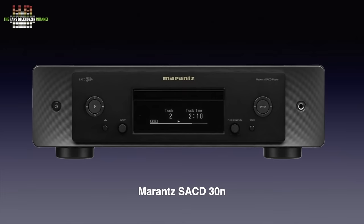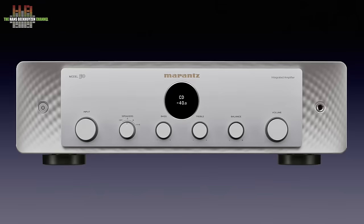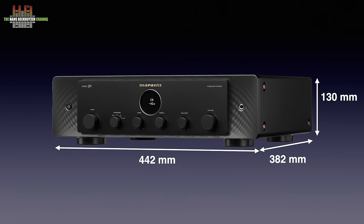The housing is only slightly deeper. Having a network player function built in makes life easier, of course — just one unit, less wiring and one remote control. For those who prefer that, Marantz has the Model 40N, which I reviewed in March 2023. It also delivers 2×70 watts and looks about identical but has HEOS streaming plus DAC integrated. Like the Model 40N, the Model 50 is available in silver and black, measures 442×382×130 mm and weighs 14.4 kilograms.